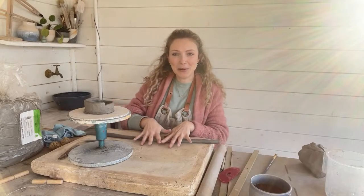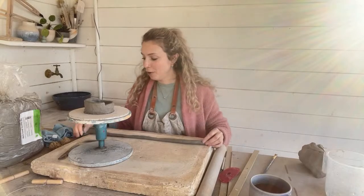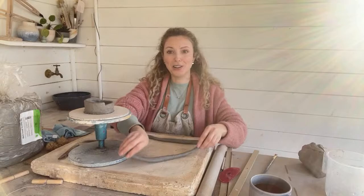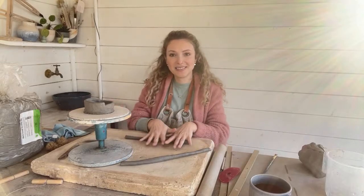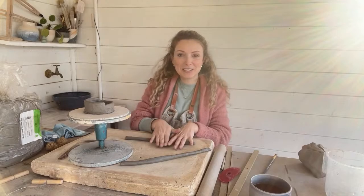Isn't pottery fantastic that it connects people from all these different places all over the world? Before the internet we wouldn't have been able to do that.